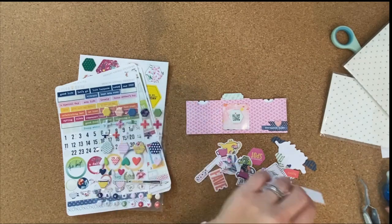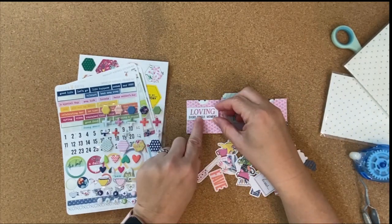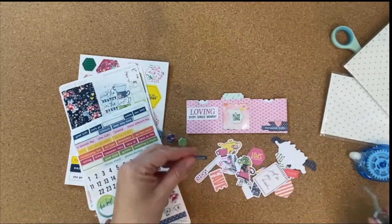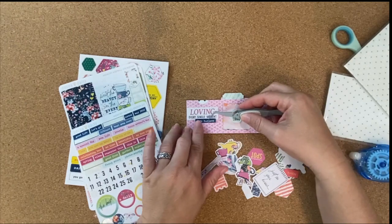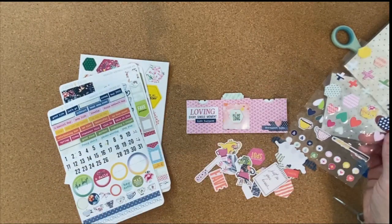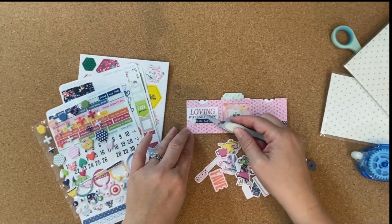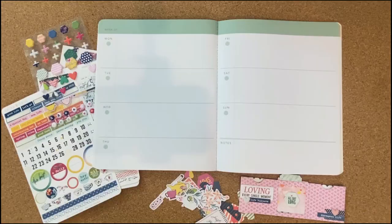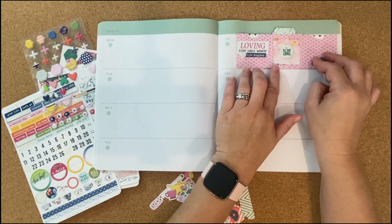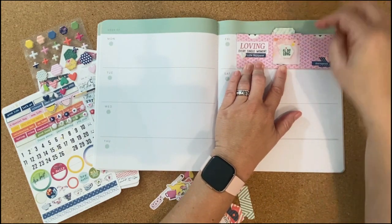I'm going through the die cuts again to see what else I can finish it off with. I did opposite clusters — on the left hand side I did one at the top and on the right hand side I did one at the bottom, just to balance that out. I also grabbed another puffy sticker heart to add in there. You can see how it fits right into my planner — it fits perfectly on any of those days of the week that you want to add it to.